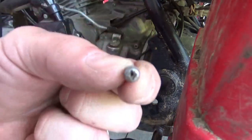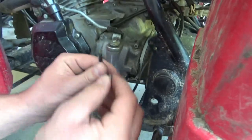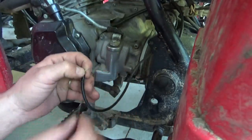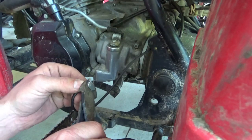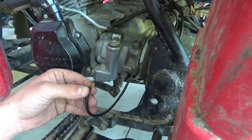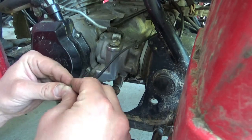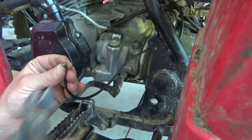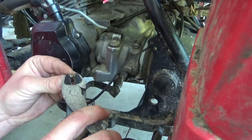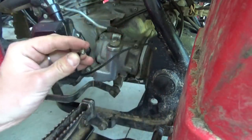So that is just a little Phillips — probably not Phillips, it's probably JIS because this is Japanese. And then this thing is going to switch on. There — that's what's sitting on it. Now we got that connected to it. Let's get that under here.